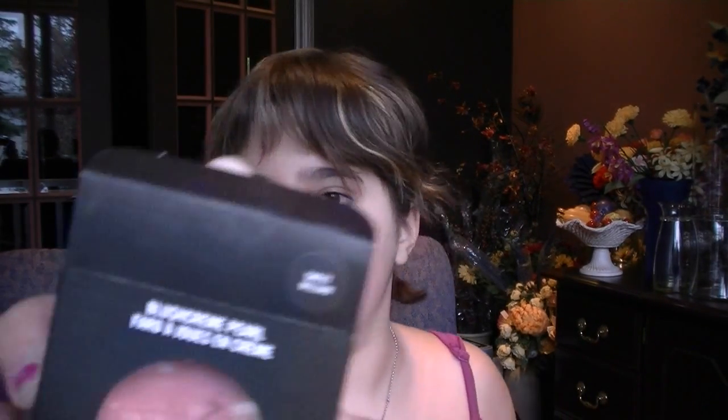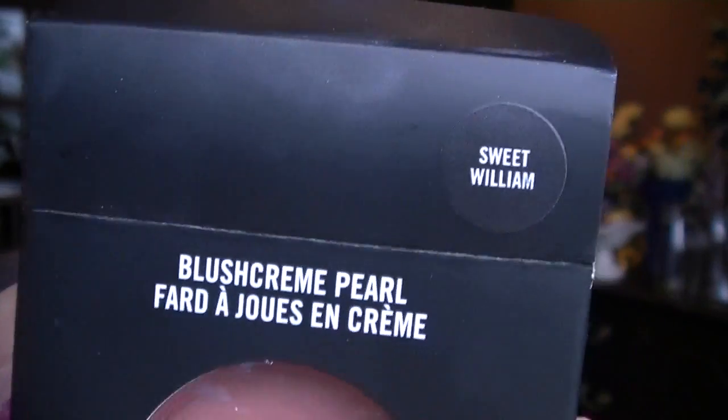And I got two of those. Let me wipe all this off — swatches everywhere. The free gift when you hand in your ticket at the end was amazing. It is a Blush Cream Pearl in Sweet William. That is an awesome gift to get at the end.